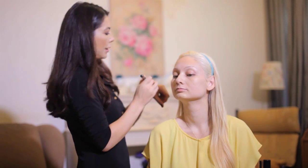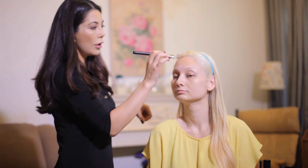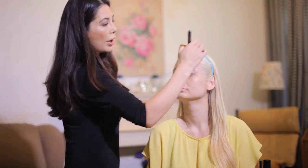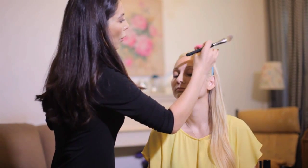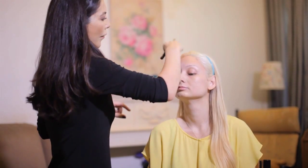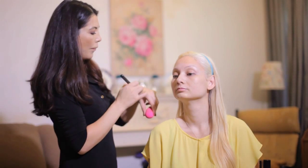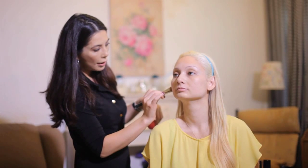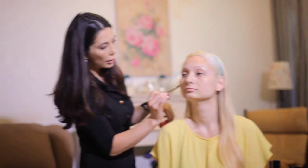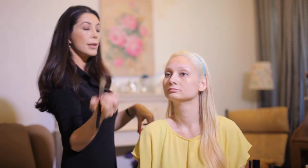We're not going to do anything too heavy because she has beautiful skin to begin with. You can see the foundation is a few shades darker than her skin tone. I work it into the hairline, using my beauty blender and blending it up into the hair because we don't want any visible difference in complexion. I'm applying the darker color into the hollows of the cheeks — this is the contour.